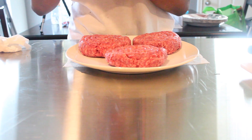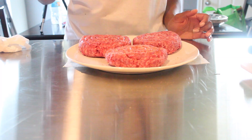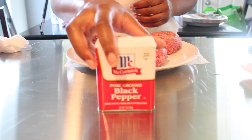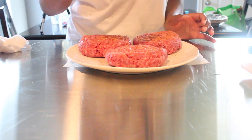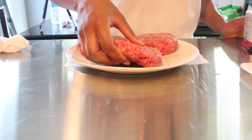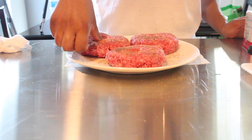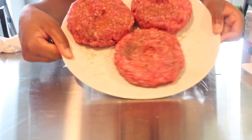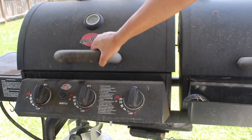I'm using seasoning salt to season my burgers — season one side, flip them and do the other side. I'm also adding some black pepper. That's all I'm using — really simple and straightforward. With your thumb, you also want to put a divot in the center of your burgers to make sure they don't shrink while cooking.